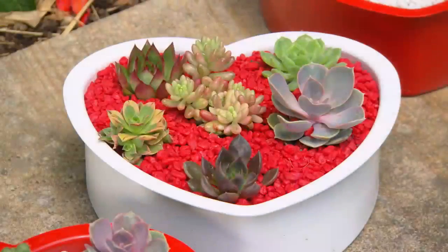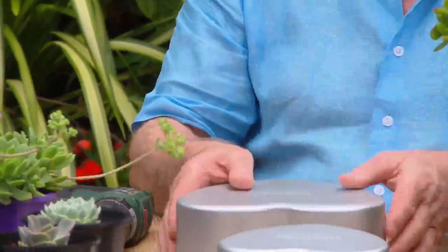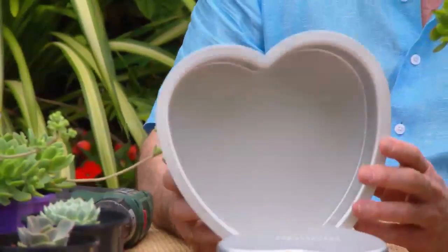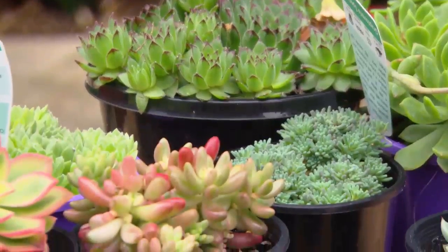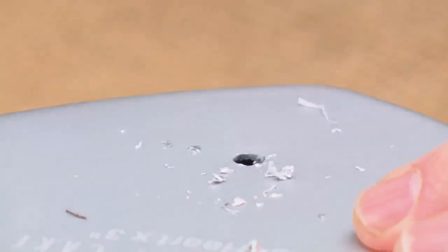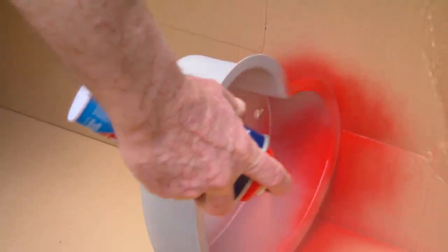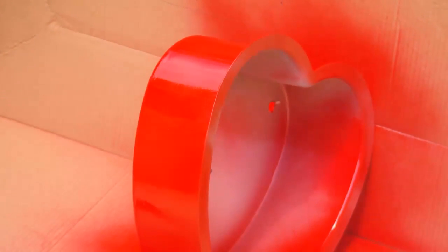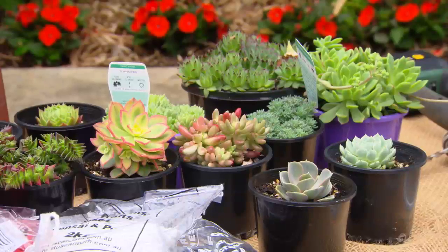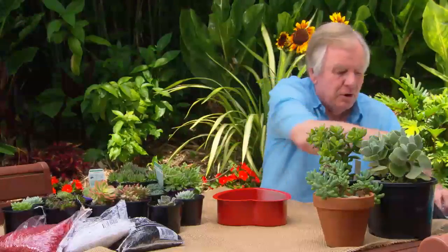Here's a really cute little idea. You'll need to get hold of a couple of these little heart-shaped cake tins — you can get these easily at homeware stores. We're going to plant ours out with some beautiful succulents, but first we need to drill a couple of holes in the bottom to make sure the drainage is perfect, and a quick coat of red paint. Let's fill it with some succulents, but first we need some cactus and succulent mix — don't use regular potting mix.